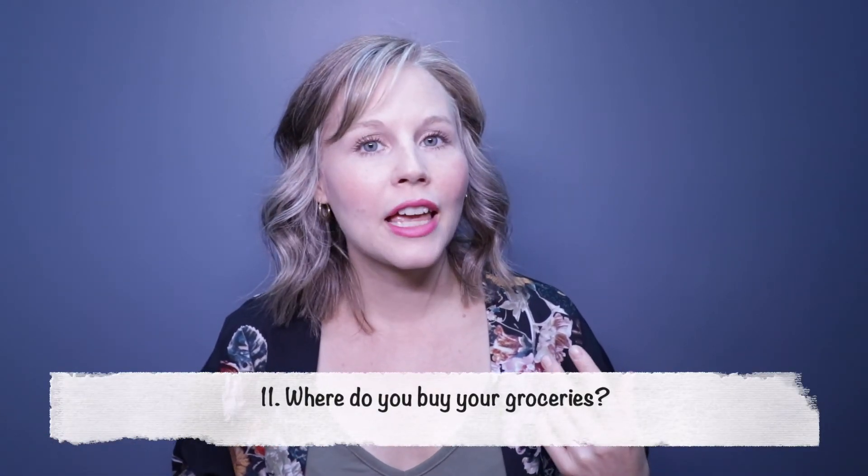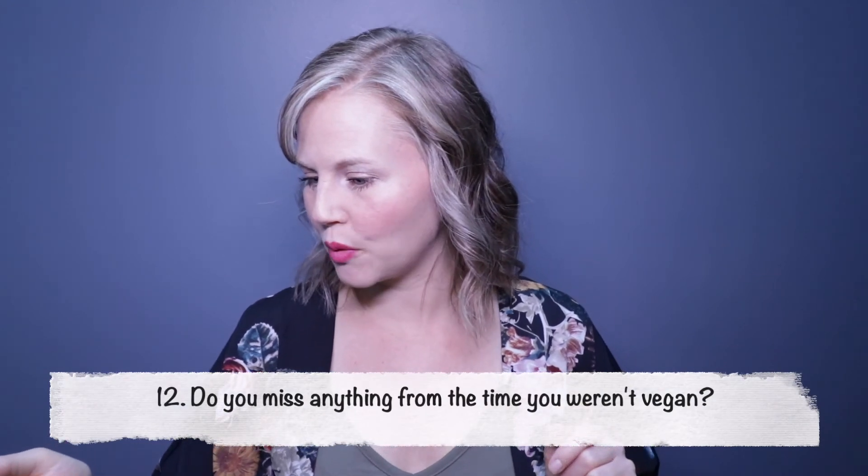Question eleven: where do you buy your groceries? I'm also trying to be zero waste and package-free. There are two stores in Vancouver I love: The Soap Dispensary and Kitchen Staples, and Nada — both package-free grocery stores with lots of vegan options. I also go to Whole Foods, Stong's (local in BC), and Larry's Market, which is a vegetarian grocer in North Van. But the two package-free stores are my absolute go-tos.